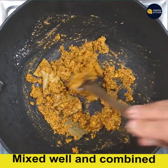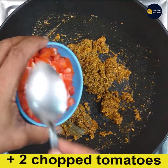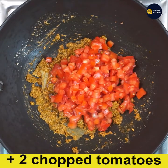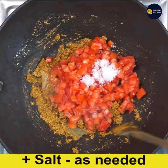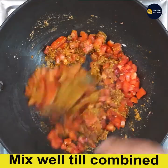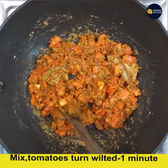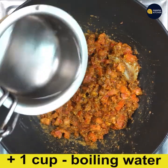Now everything is mixed well. Add two big chopped tomatoes, which will be around one and three-fourth cups, and add salt as needed. Mix till combined and the tomatoes are a little bit wilted in the mix. Now the tomatoes are melted and combined.